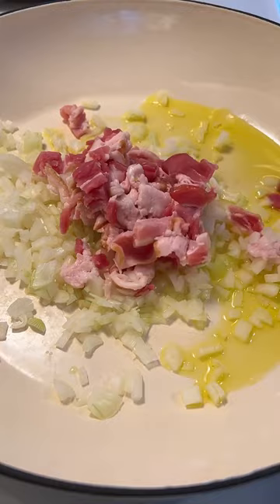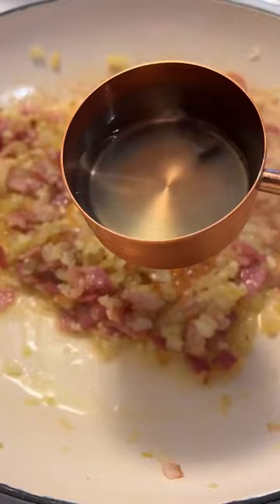To make the sauce, in a pan add a touch of olive oil and sauté the onions and bacon. Once it's browned, add the garlic, give it a stir, add the white wine, and reduce completely.